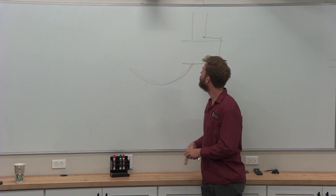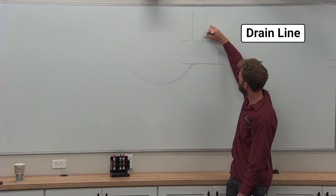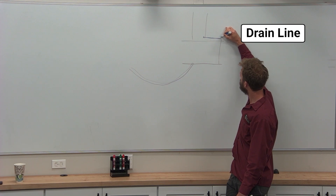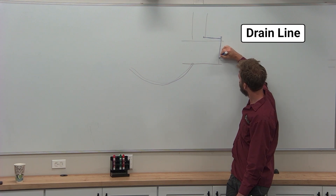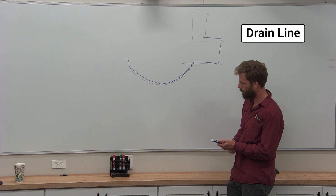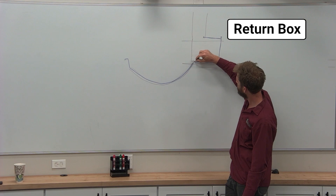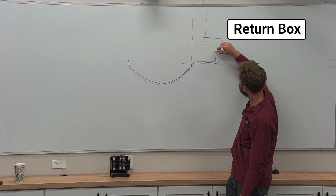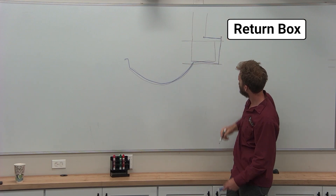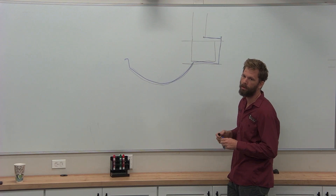Let's do a drain line. The drain line was black but now it's blue so you guys can see it better. Here's your T, drain coming in. So down here we're going to put in our return box. And this is our most common double trap.